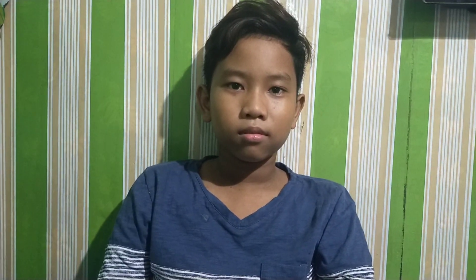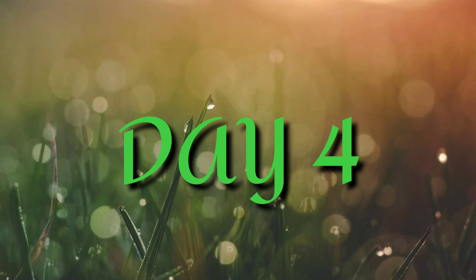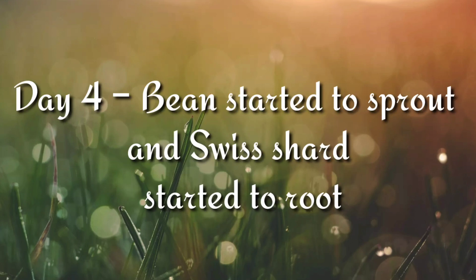Day 4 of mungo seed. Beans started to sprout and the Swiss chard started to root.